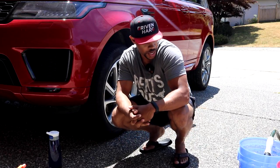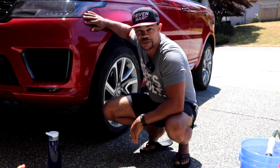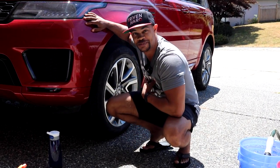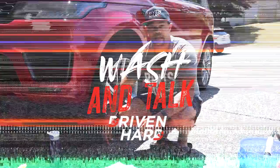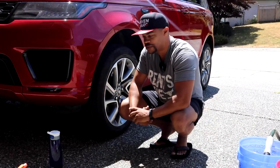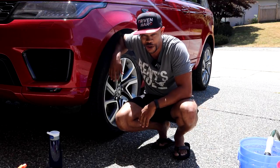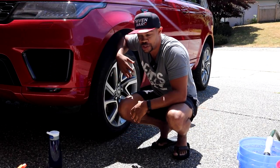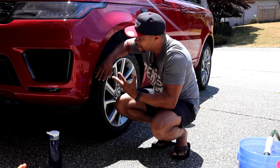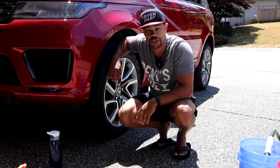Today I want to show you my washing routine for my 2019 Range Rover Sport. Wrong way or right way, it's my way. Hey, it's Emeka here from the Driven Hard YouTube channel, and this is the 2019 Range Rover Sport — and she is driven hard. Today I'm going to show you my washing procedure of how I take care and do my best to keep this thing looking as shiny as possible when she's not getting beat up on the trails.